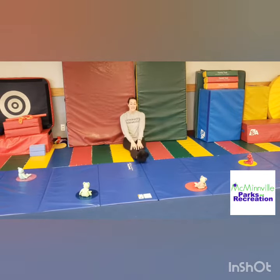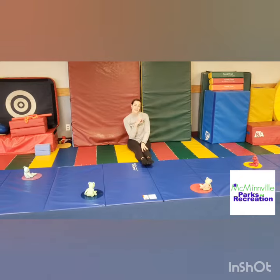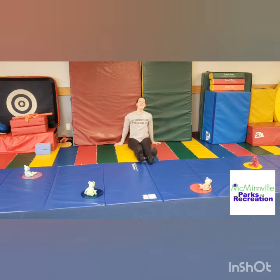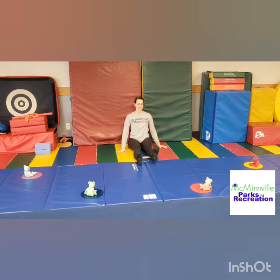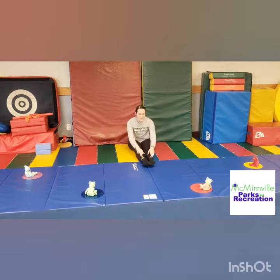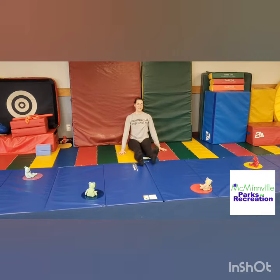Great job! Let's stick those legs all the way out in front. We're gonna make those sleepy, sleepy toes. We're gonna walk, walk, walk those fingers out to those toes and tickle them and wake them up and rumble them. Good job, right? Put them back to sleep. Walk, walk, walk those fingers out to those sleepy toes and tickle them and wake them up and rumble them.